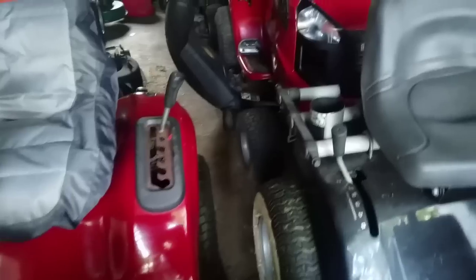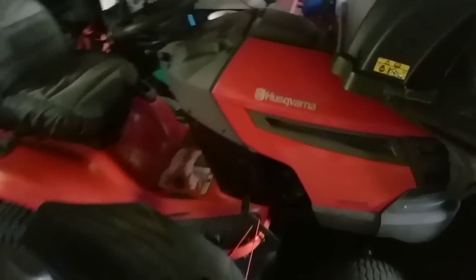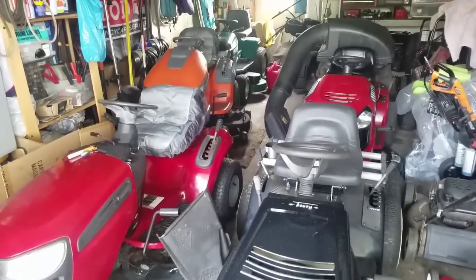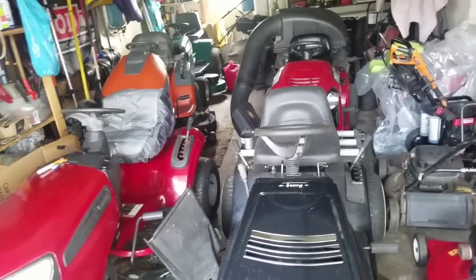I hear some water sounds around here. Why is my tire leaking for no reason? I don't know what's wrong with that one — just out of nowhere it started leaking, that's strange. Anyway, I've just got too much stuff, guys. I don't know what I'm gonna do with that thing, but I couldn't resist — it was free. See you guys next time on Mowers and Blowers.